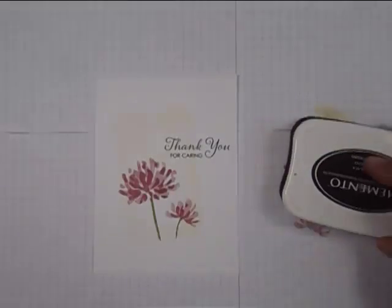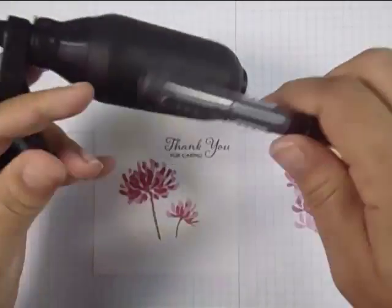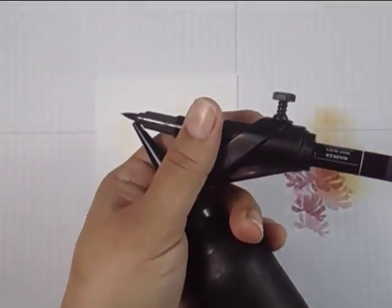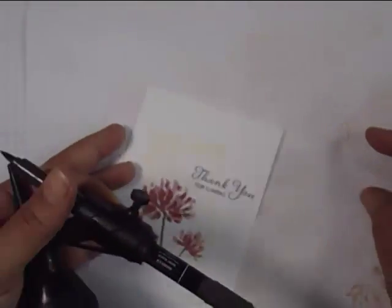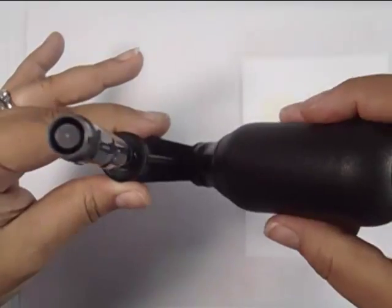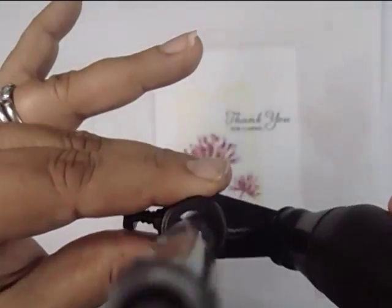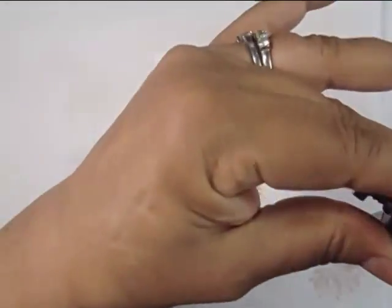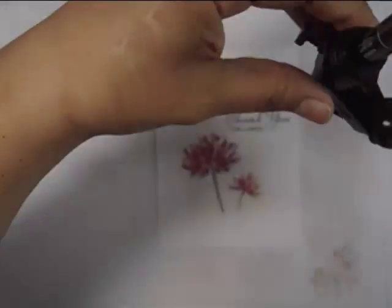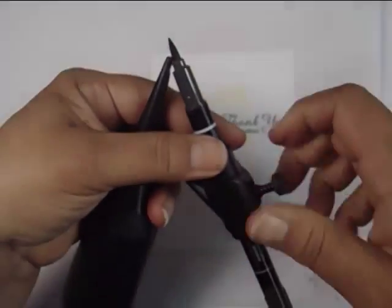It's nice to do this all on one layer without needing to layer everything. I'm using a Stampin' Write Basic Black marker — any dye-based Basic Black marker works — inserted securely into the spritzer. You can get the spritzer at any craft store, or Simon Says Stamp carries it; it's the Tim Holtz Color Spritzer. Make sure it's straight. Hold it far away so you get small splatters — the closer you go, the more concentrated the spritzes will be.